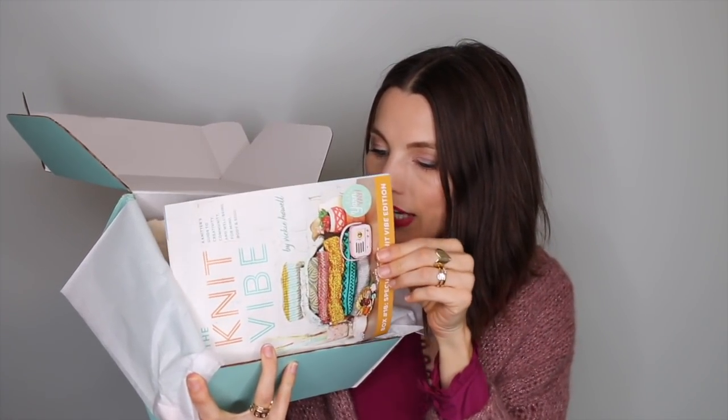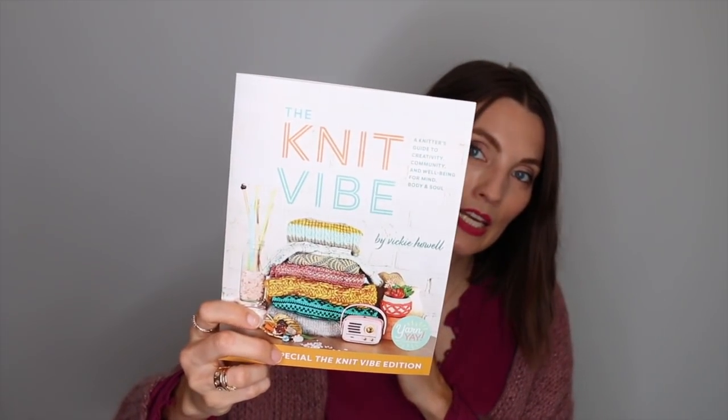Lastly, I was sent a yarn box from Yarn Yay. I have no idea what's in here. It is the Vicki Howell subscription box — I've seen some of her IGTVs where she does an unboxing, and I'm going to do an unboxing right now. Inside the box we have tissue paper. The Knit Vibe Edition by Vicki Howell — A Knitter's Guide to Creativity, Community, and Wellbeing from Mind, Body, and Soul. This is box number 18, the Knit Vibe Edition — I think this is to promote her new book. We have The Makings Go-To Wrist Warmers, because there's yarn. Inside: Valley Yarns merino — 70% merino wool, 30% cashmere. That's nice and soft.